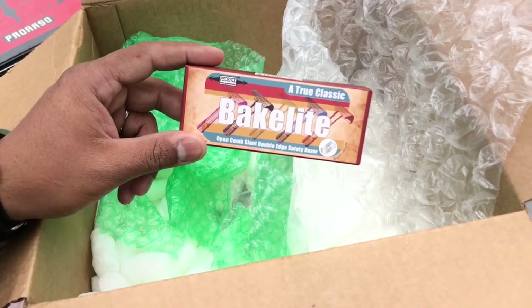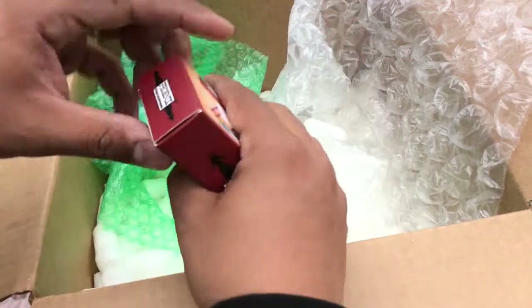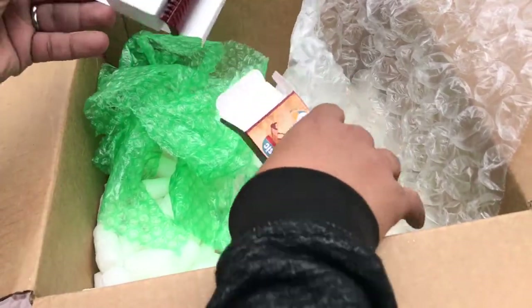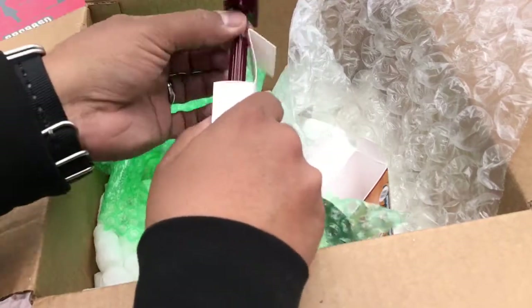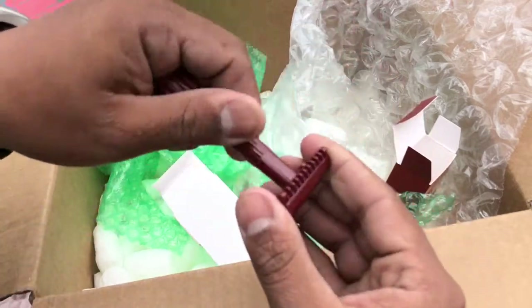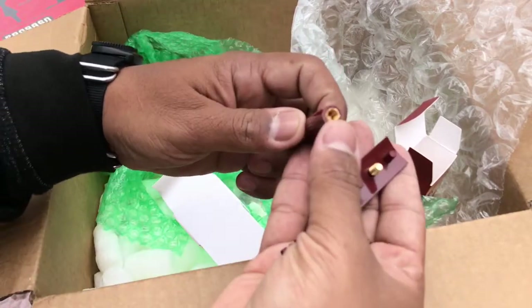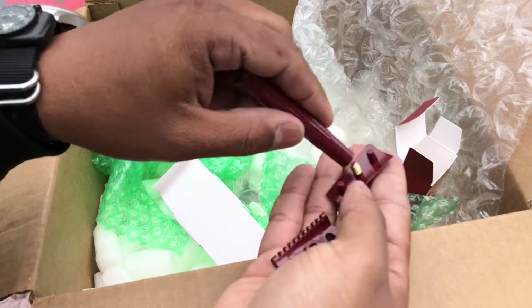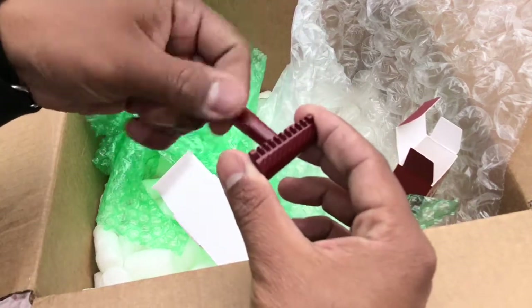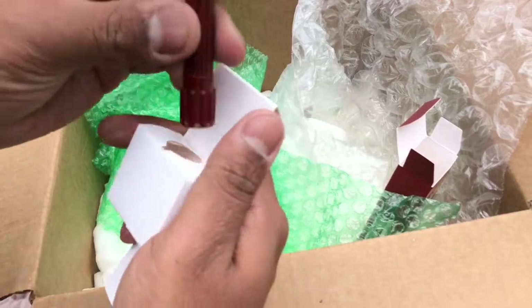Last but not least, we have the Bakelite Phoenix Artisan Accoutrements open comb slant double-edge safety razor. I've been really eyeing slant razors so I'm really excited to try this out. Really light, I like the length on it — nice short handle. It has a brass screw along with a brass nut, so it gives you a nice secure build. I'm really excited to see how this slant razor works — I'll probably be pairing this up with the First Due soap for my first shave review.